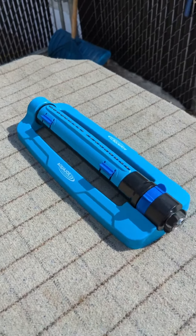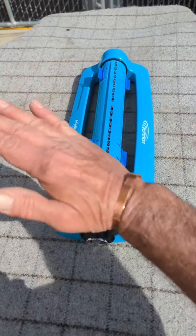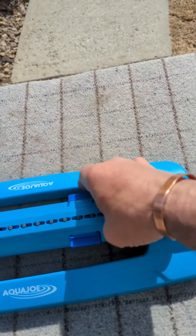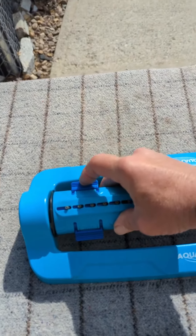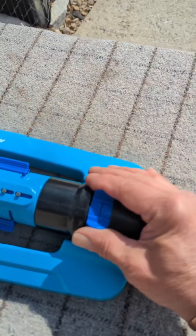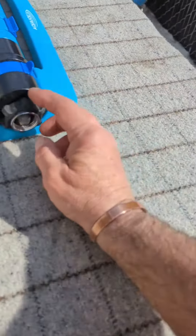Hey, it's Fuzzy. We're gonna do a review on the Aqua Joe oscillating sprinkler. This oscillates this way, it covers a lot of ground by adjusting these here, so you can open and close these as much as you want. I don't know the angle of the width, but it goes a long ways and covers a lot of ground. You adjust these to go for how far you want to go this way.